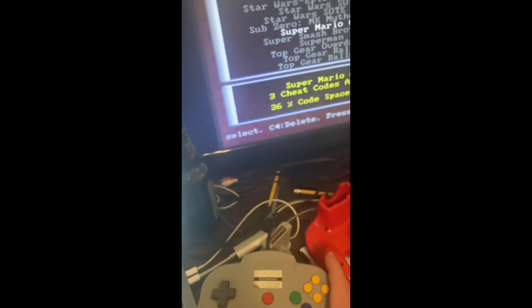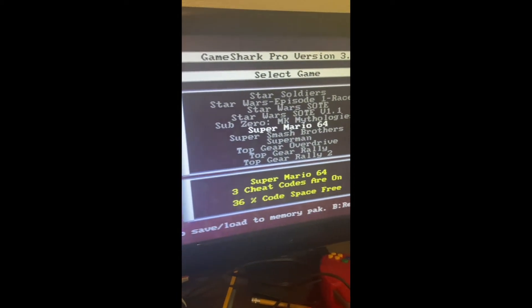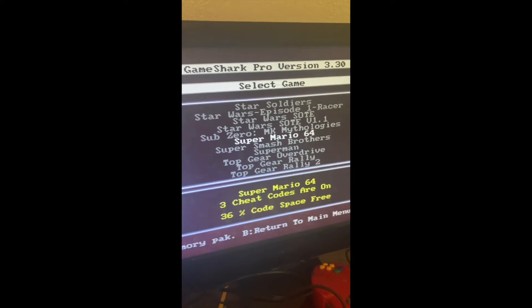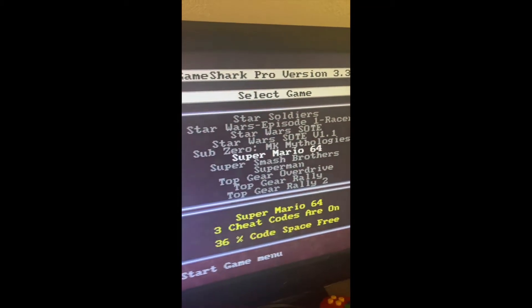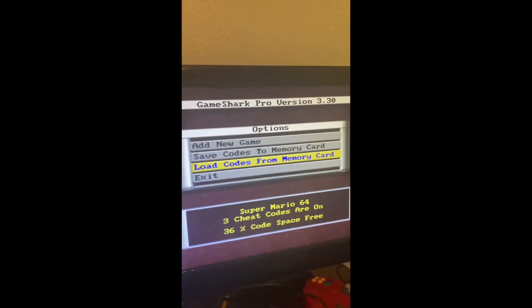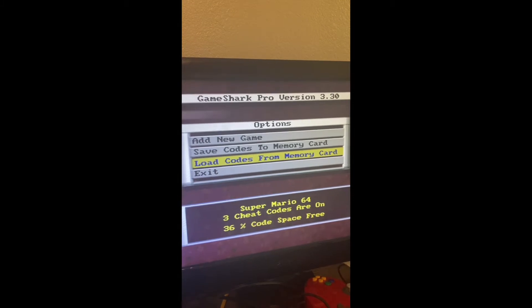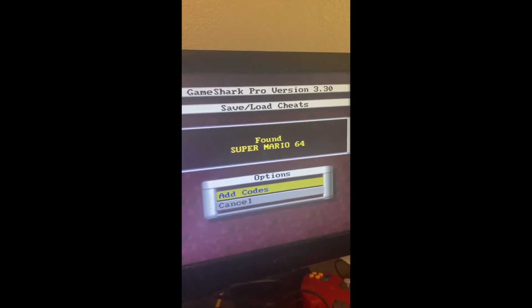A little complicated, I know, but let's see if it works. I'm going to test this on Super Mario 64 and I am using the Always Look Metallic GameShark code. So we'll see if this actually works — if the code will load from the memory card. Oh, it found Super Mario 64. Add codes.